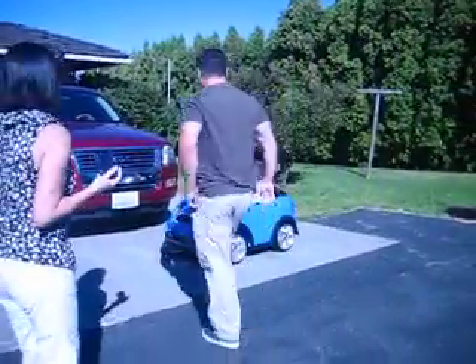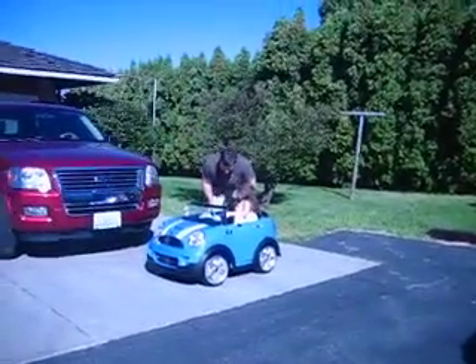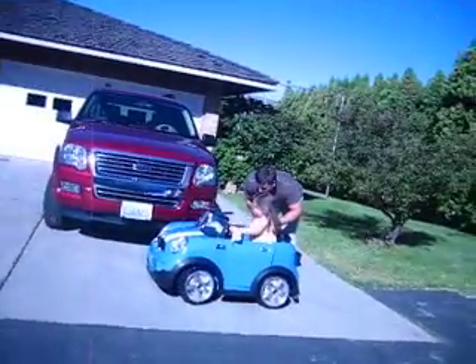Here, want me to hold that one? No, I got it. Okay. Yep, you got that. Now you have to do the step on the thing. But remember, you got to steer. Step on the pedal.